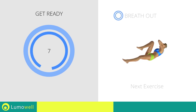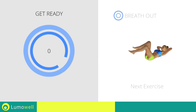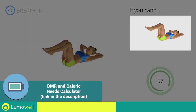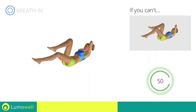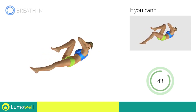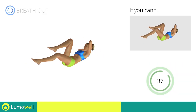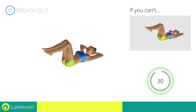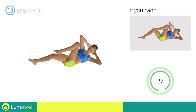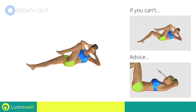Next exercise: crisscross. Three, two, one, go! If you cannot do it, try gently resting your heel on the ground when outstretching the leg. Be sure not to lift your lower back off the floor. Keep the abs constantly tight. Do not strain your neck — staring at a fixed point in front of you may help.